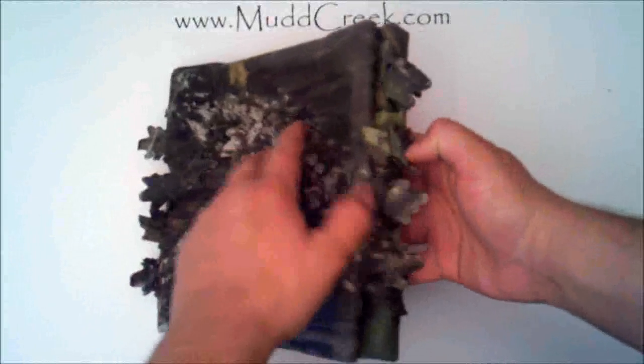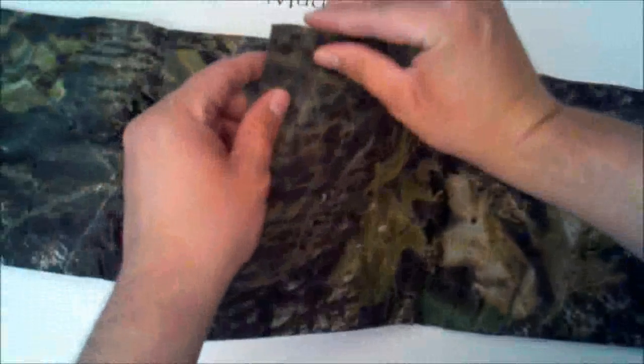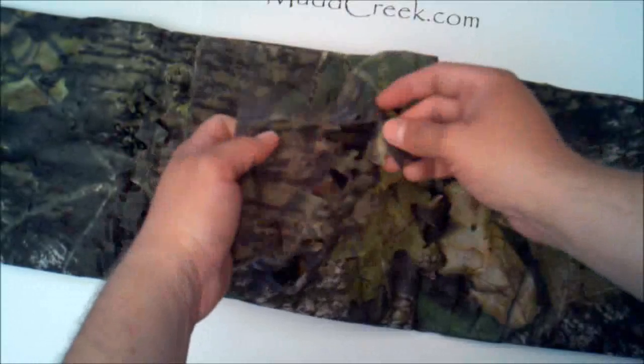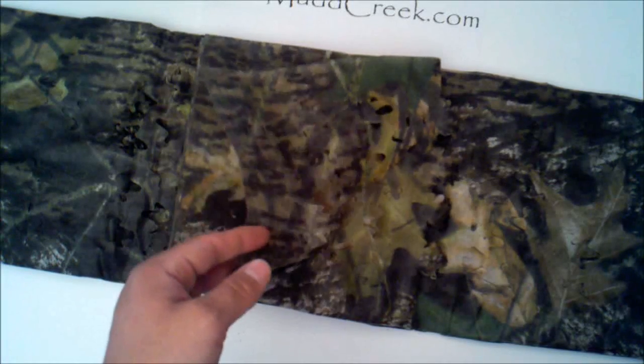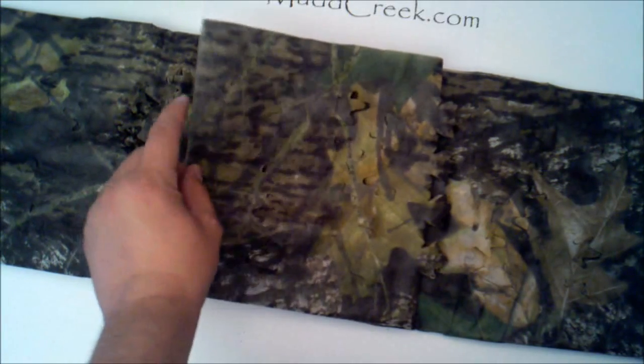Let me pull it out of the package here — out of the sleeve — and kind of show you what we're dealing with. It comes like this and just folds out, kind of like a big sheet, almost like a blanket. At the base level you can see how thick it is. That's one side, that's the back side — really you can go either side. You can see the leaf die cuts here that just add that extra break up. It also adds some breathability if you're out in the woods and it gets a little humid.